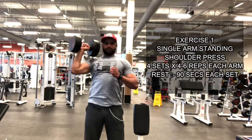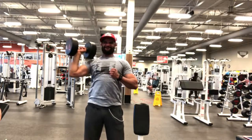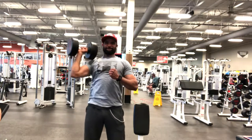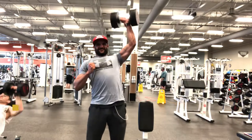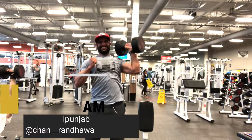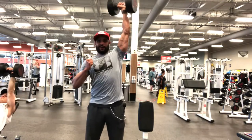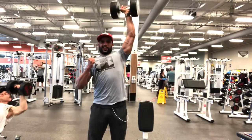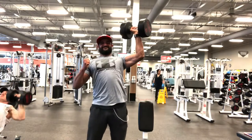The first exercise is the standing overhead single-arm shoulder press. The rest time is 90 seconds and this is a strength set. Focus on form — keep the hips and abdominal muscles tight, engage the back muscles, and apply the opposite hand for support. This develops core stability and balance throughout the set.